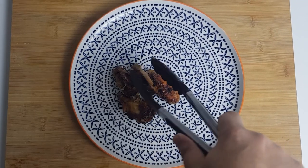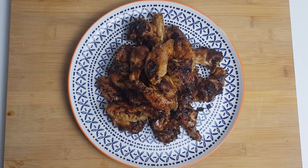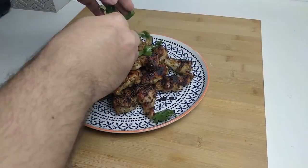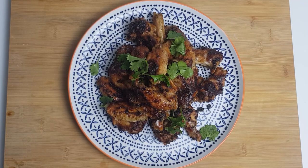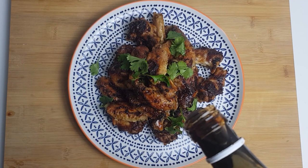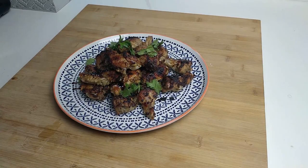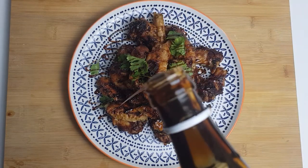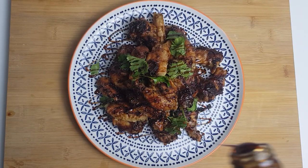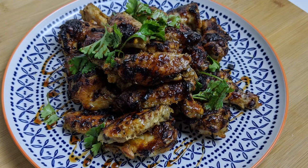Once out of the oven it's time to plate. Arrange them in a nice pile on a platter. To garnish, take a little more coriander, washed and roughly chopped, sprinkle it over, and then follow up with a nice drizzle of pomegranate molasses. There you have it — your zesty and sweet pomegranate chicken wings. All ingredient amounts are in the description box below. If you enjoyed this video please like, share, and subscribe.